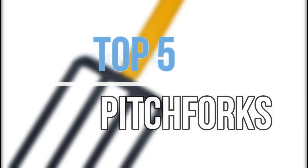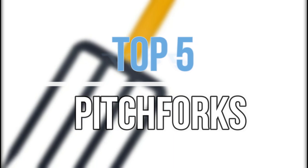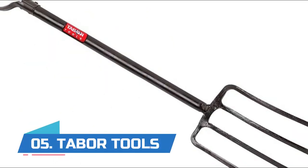Hey guys, in this video we are going to look at the top 5 best pitchforks available on the market today. We made this list based on our own opinion, research, and customer reviews. If you need more information about these products, please check the link in the description section below. Let's get started with the list.